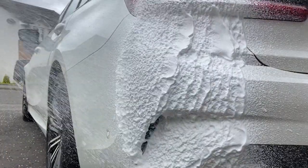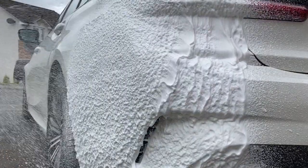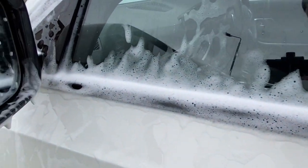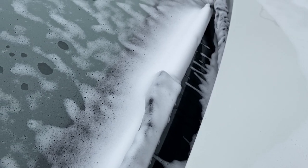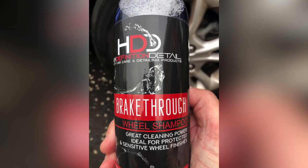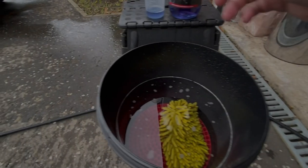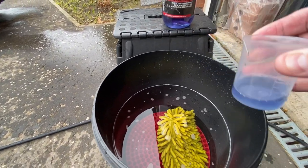Hey everyone, welcome back to GM Details. If you remember last week's video where we showcased the Detail Kitchen palette cleanser snow foam, well this is just a continuation of that video, moving on to a basic maintenance wash using a few products I haven't highlighted yet. First one being HDD High Definition Detail Breakthrough Wheel Shampoo.